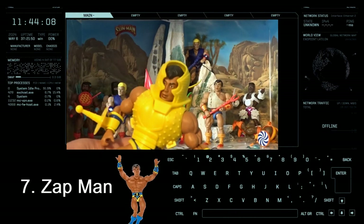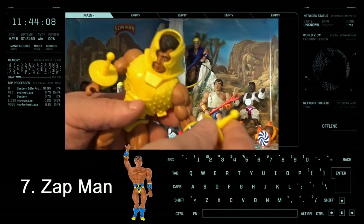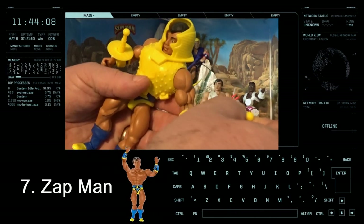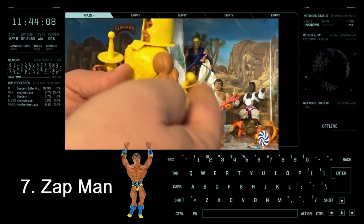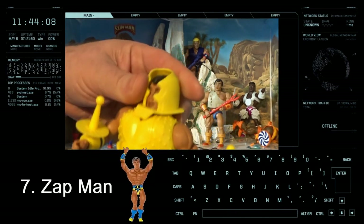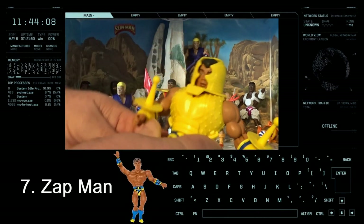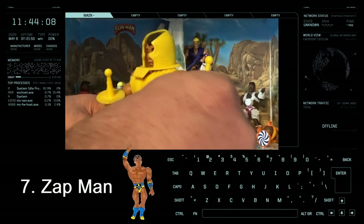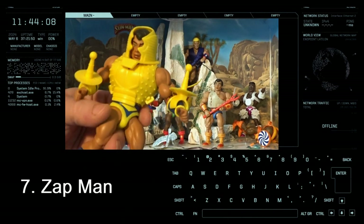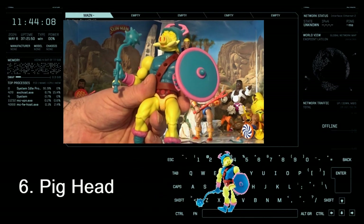Coming in at number 7 is Zap Man. He's got these little antenna things that go on his gauntlets, but again mine are just loose — they don't secure on properly. And this helmet, I don't know what's with the shape, it's just a weird shape. It looks like the start of a Paramount-type movie logo. So number 7 for Zap Man.